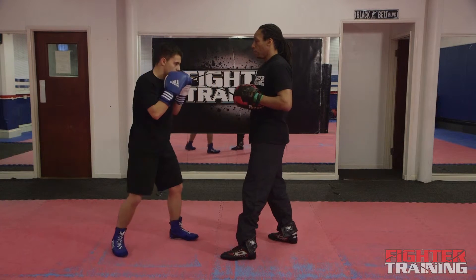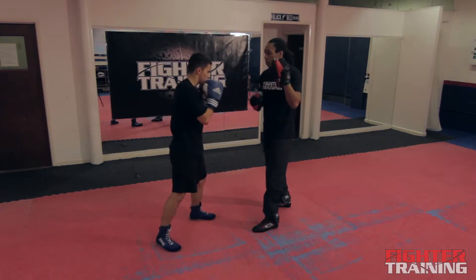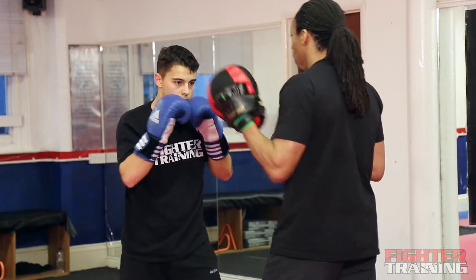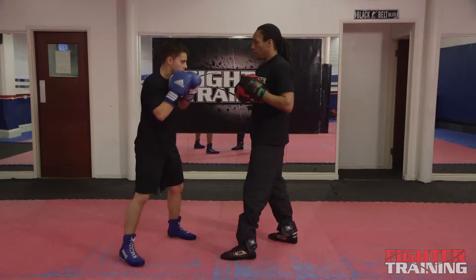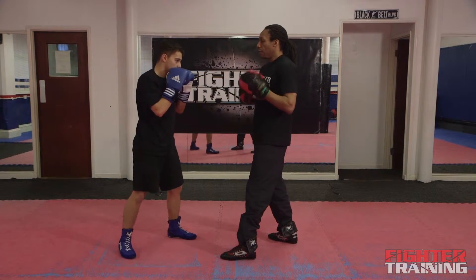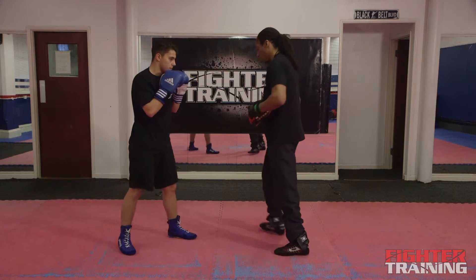One, two, three, four, five, six, seven, eight, nine and ten. Okay, I'll switch sides.